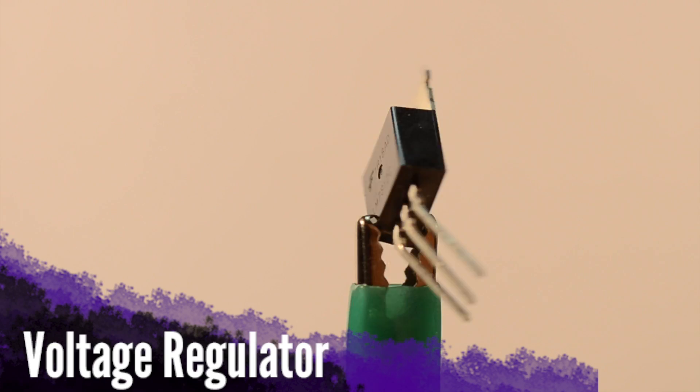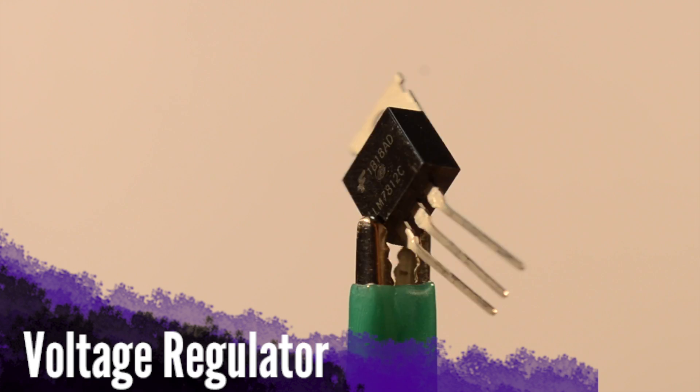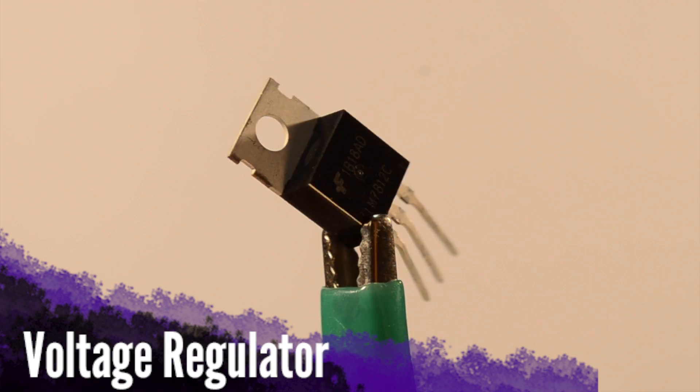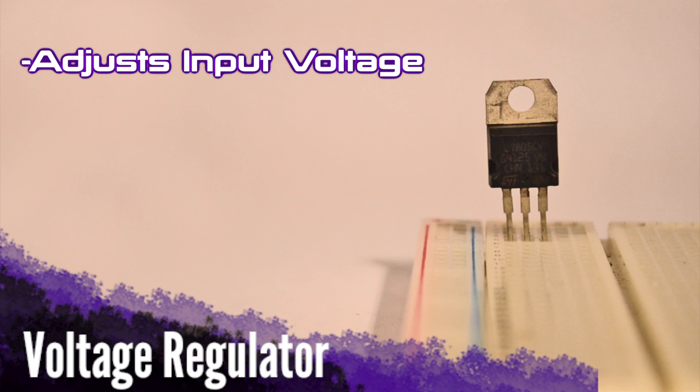Voltage regulators are extremely useful little components. Sometimes you have more voltage than you need, say when you're working with a 9 volt battery, but you need only 5 to power your circuit. A 5 volt regulator will take that 9 volt and drop the voltage level down to something more appropriate to your circuit.